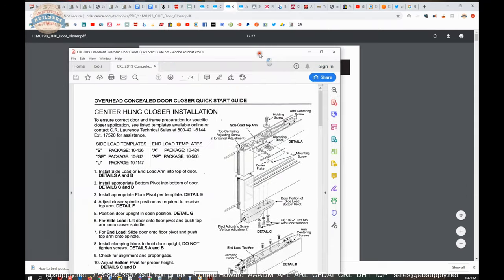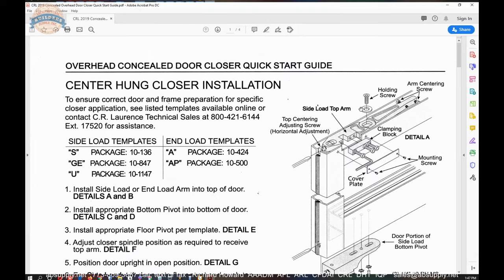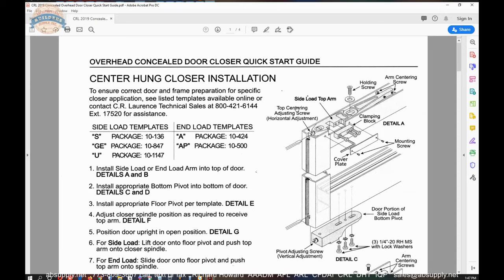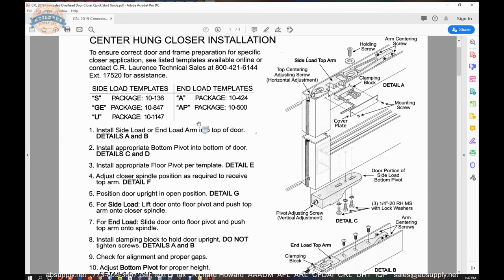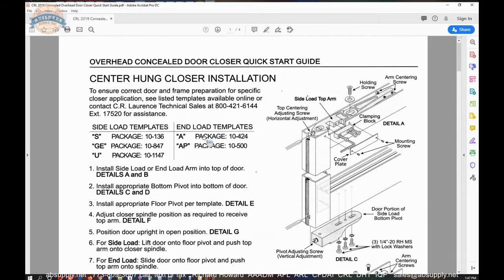There is also a quick start guide linked below, and it's the only document included with the hardware itself. Looking at this document, it gives you an overview of what you're dealing with. Much of it doesn't immediately apply to just switching out a closer, but in fact it does because it shows you how to disassemble everything. It ensures correct door and frame preparation for a specific closer application — see the templates we're going to go over.